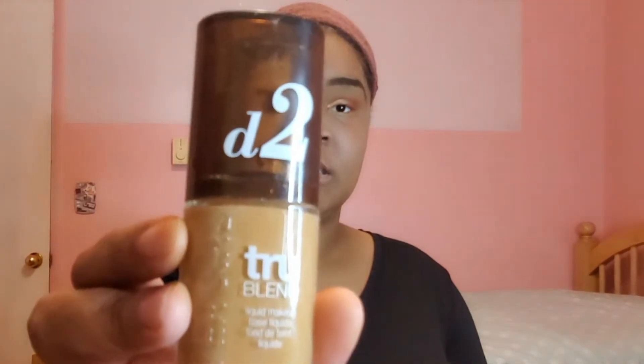Since my face is already moisturized, now it's time for concealer. The concealer I'll be using is Maybelline New York Dream Illuminator Corrector in the color 40. I'll just be putting it underneath my eyes, then blend it out with the sponge, making sure to avoid eyebrows and eyeshadow. And now it's time for foundation — the foundation I'll be using is Covergirl True Blend in the color D2. This is what it looks like.